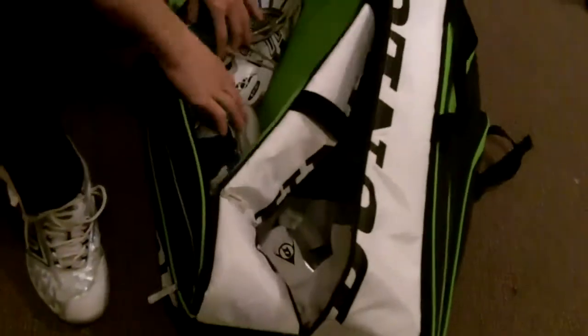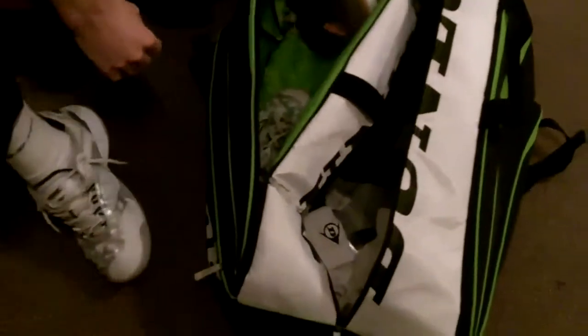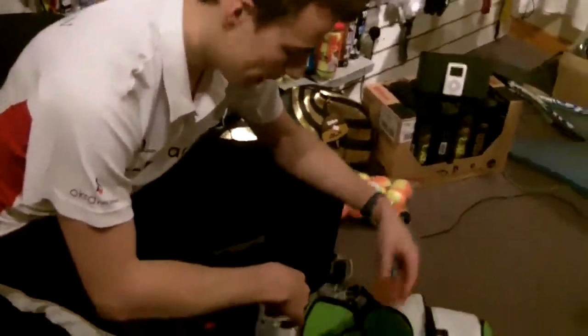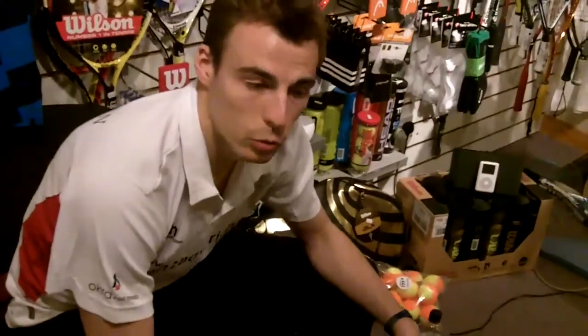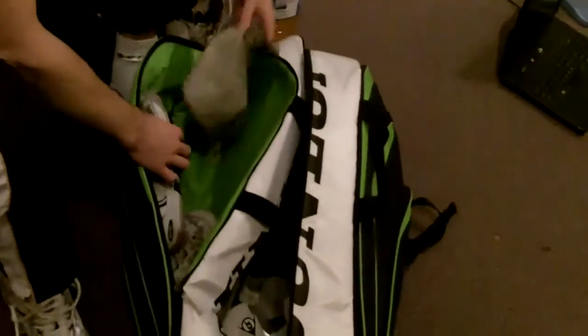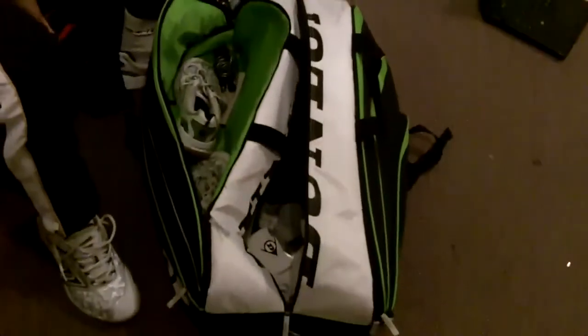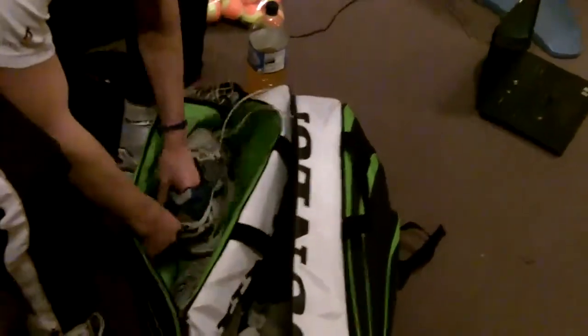This is the biggest racket bag in the world courtesy of Dunlop. I've got my shoes — I always have two pairs with me, one on and the other pair in here, both worn in and ready. If anything happens during a match — a lace snaps or your shoe gets a bit slippy or can get wet after a hard match — you've got two pairs ready to go. I also have a skipping rope; I do a lot of sets of skipping before I play.